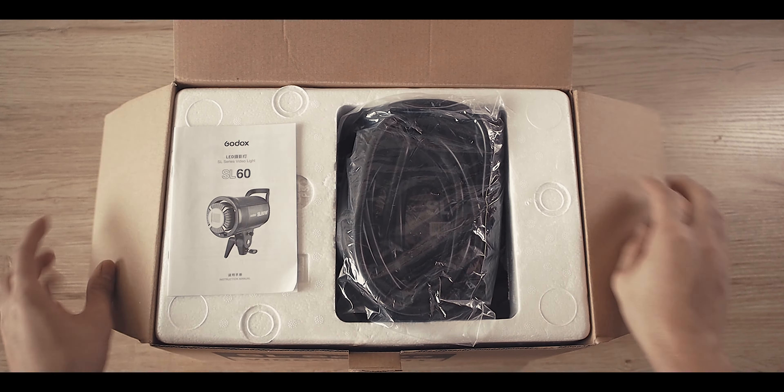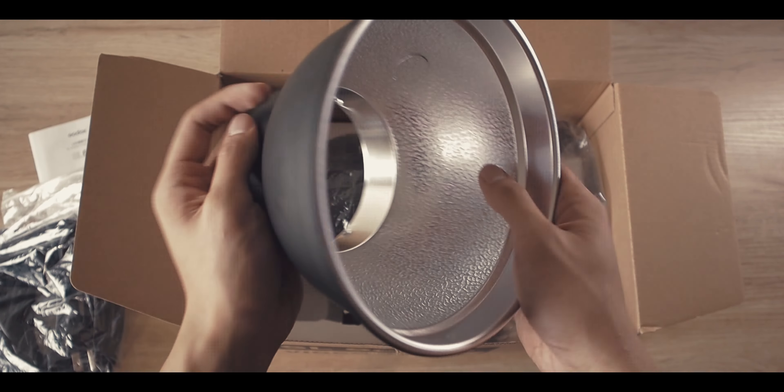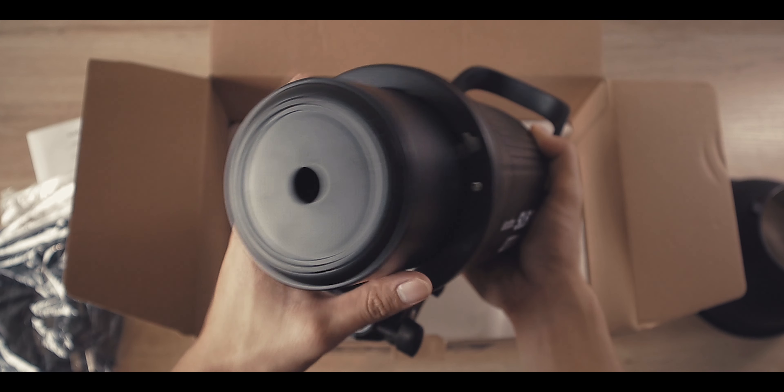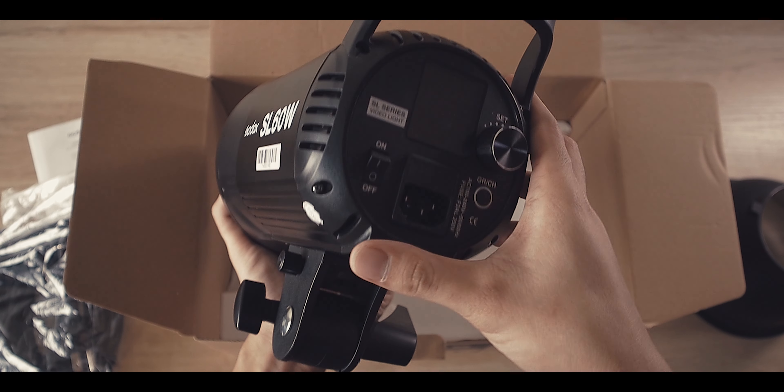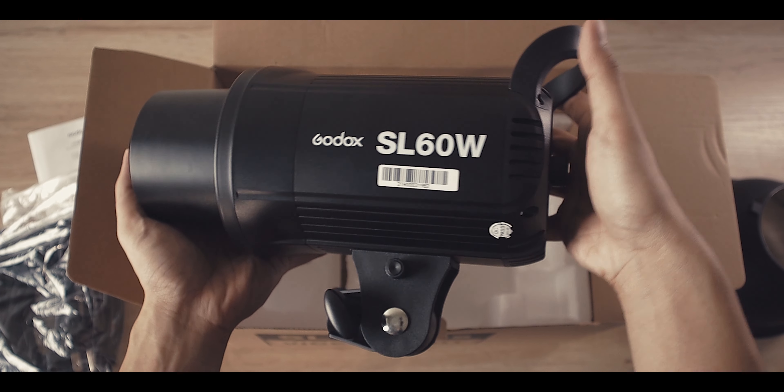Once you open the box you'll get a manual, a long cable, a reflector, and the Godox SL60W. The tip of the SL60 is protected by a plastic cap, and that's pretty much it.